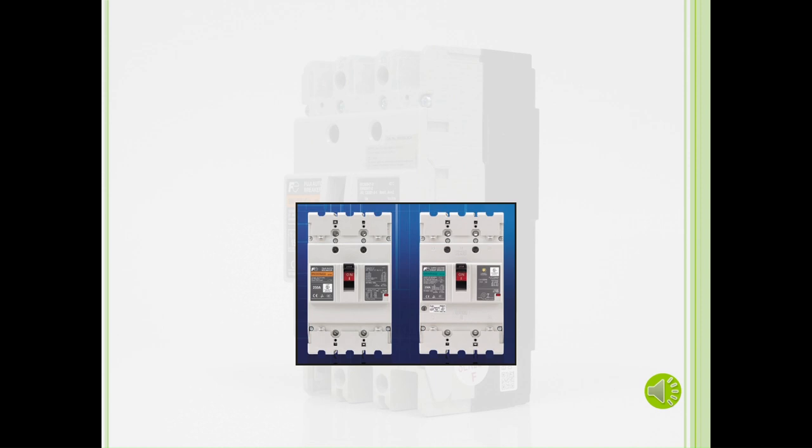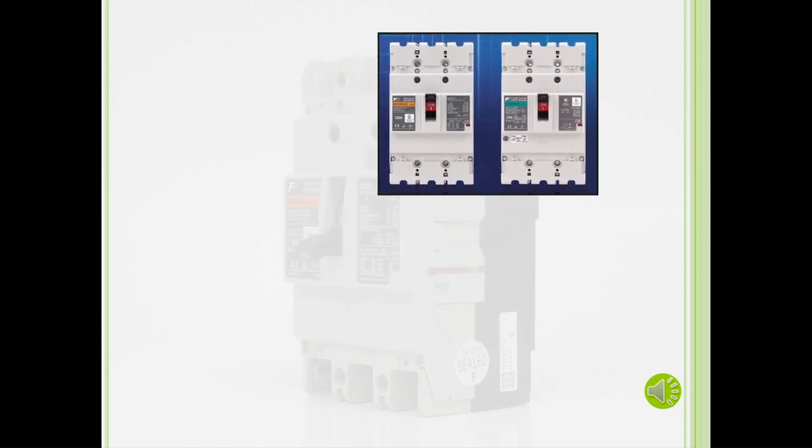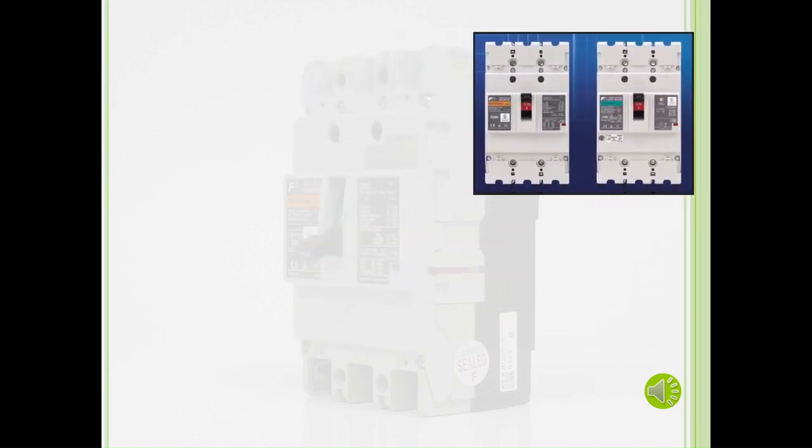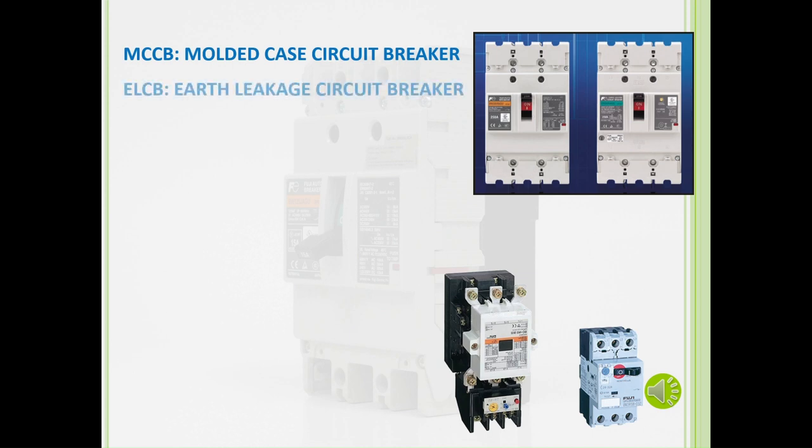What are circuit breakers? Circuit breakers are, simply put, devices to protect wires against faults. They are used to distribute electricity to other components, such as contactors and manual motor starters, down to the motor. There are two circuit breakers in Fuji Electric's current lineup: the MCCB, which stands for Molded Case Circuit Breaker, and the ELCB, which stands for Earth Leakage Circuit Breaker.